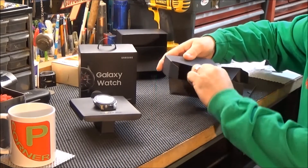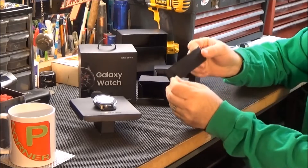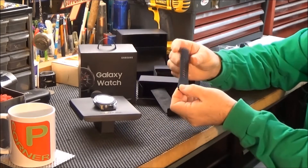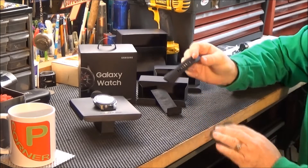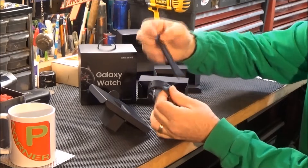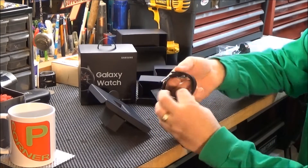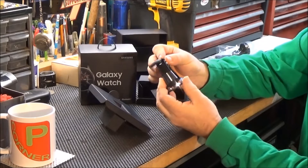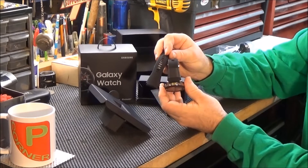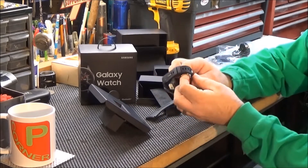Stuck inside this box, I got to looking in there — there's a little case and it holds a strap. This strap is for a smaller wrist, I notice, as I hold it here and bring it around. This can be put on for a smaller wrist, so the one that's on here is a little bit longer.